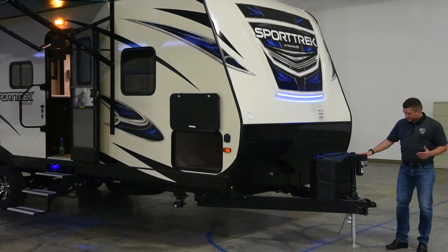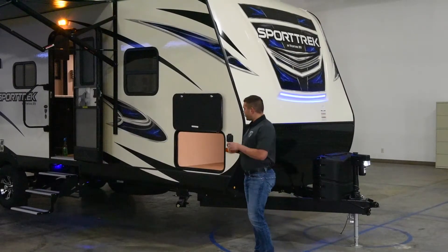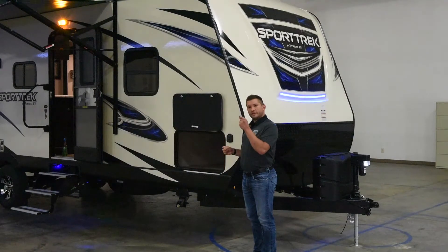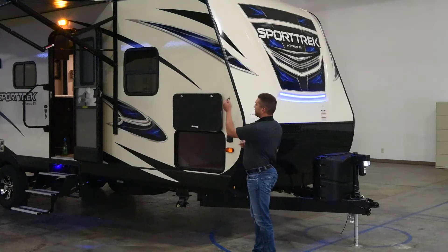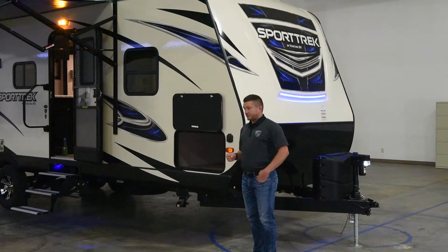You've also got, just for convenience, an LED-lighted power tongue jack for added convenience. As I move around to the front of the coach, one of the features is an all-new one-key system, so you can unlock every single compartment door or exterior door with one key — no more messing around with the janitor's keychain.